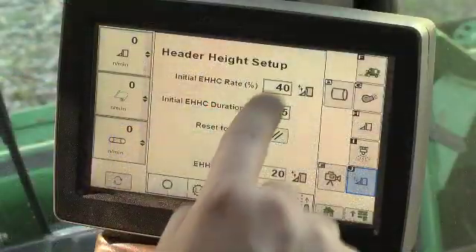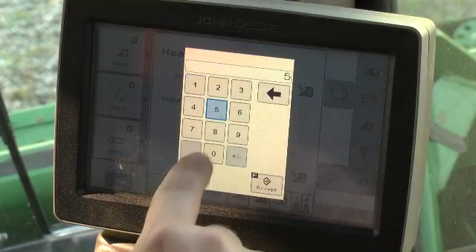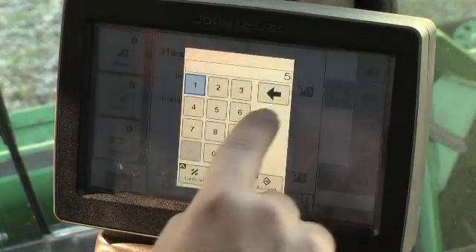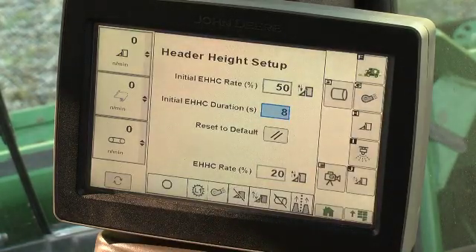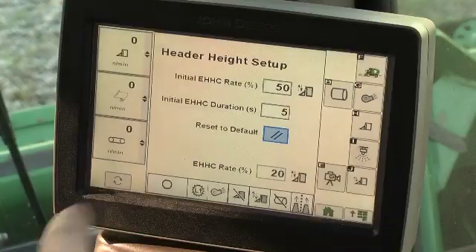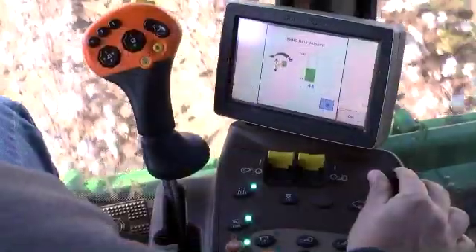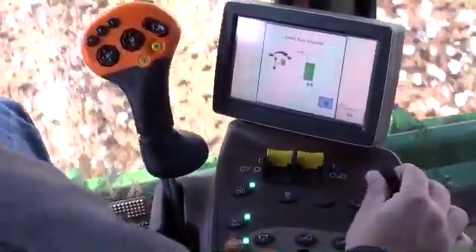Select the initial response rate cell and change the rate to match field conditions. Depending on the row end topography, the duration of the initial rate may be adjusted by selecting the duration cell, then use the keypad to adjust the time. Press the default button to return to the original factory settings. The lower EHHC rate cell shows the normal response rate for midfield operation and is normally set using the armrest console EHHC rate adjustment knob.